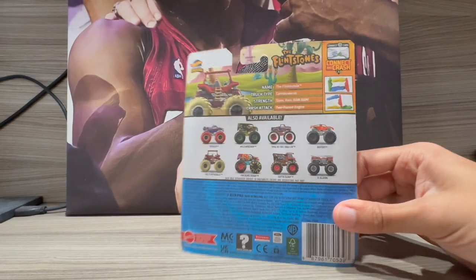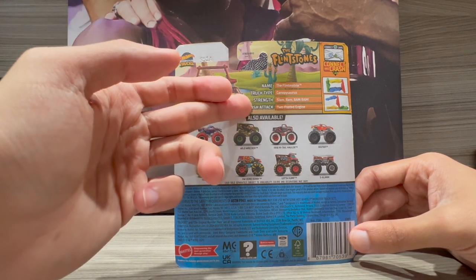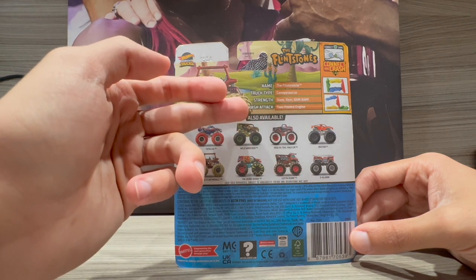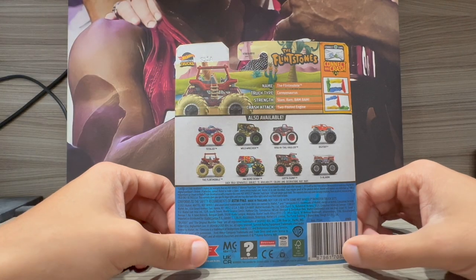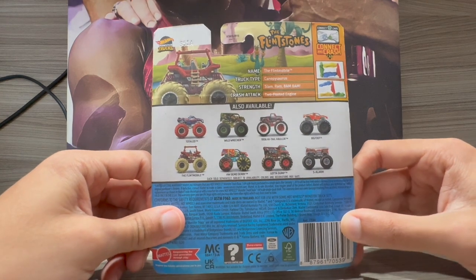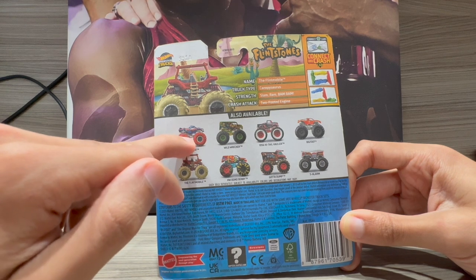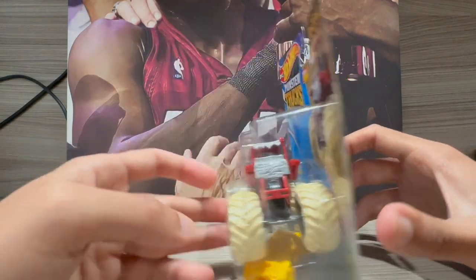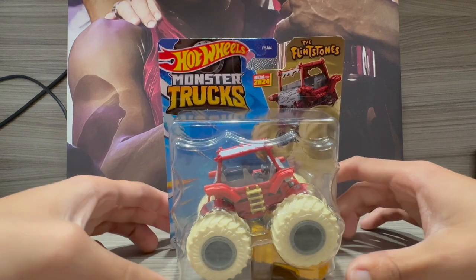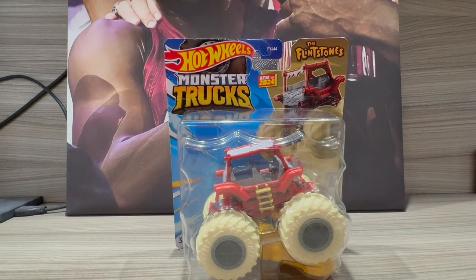The packaging looks awesome. On the back we have the Flintstones image, the truck, the name, and everything else — strength, slam, ram, bam bam, crush cars. You can also see other trucks on the packaging. I'd like to go after those, and maybe Bigfoot if I can find it, though it's not always easy to find these Hot Wheels trucks in stores.